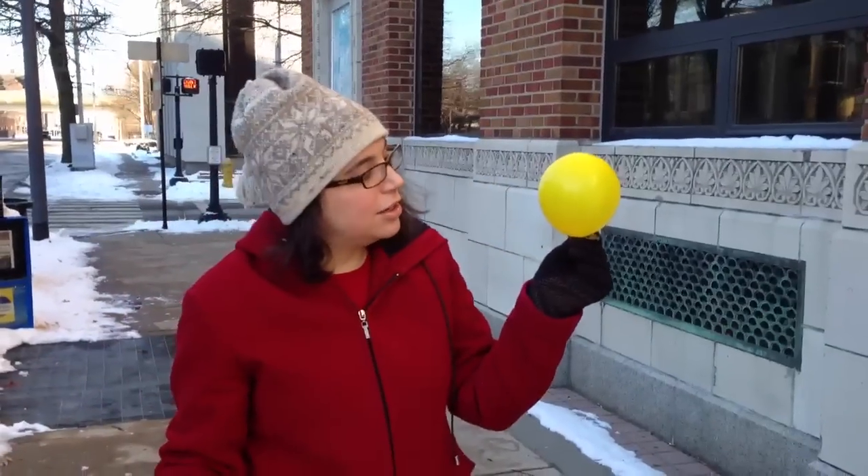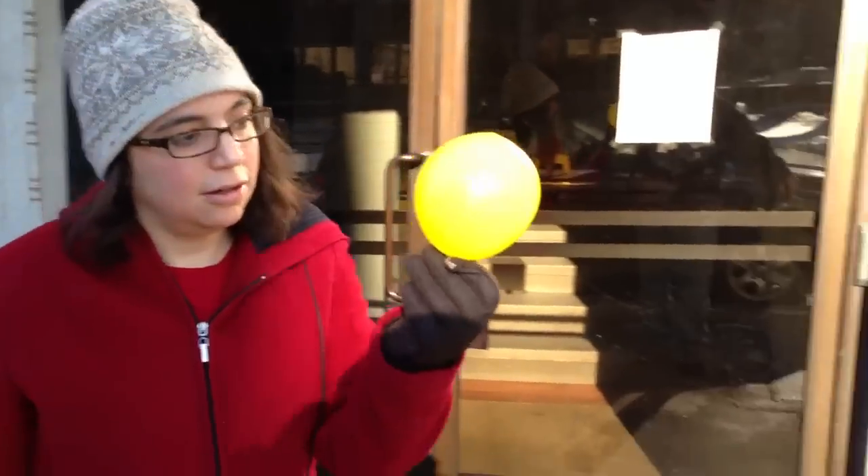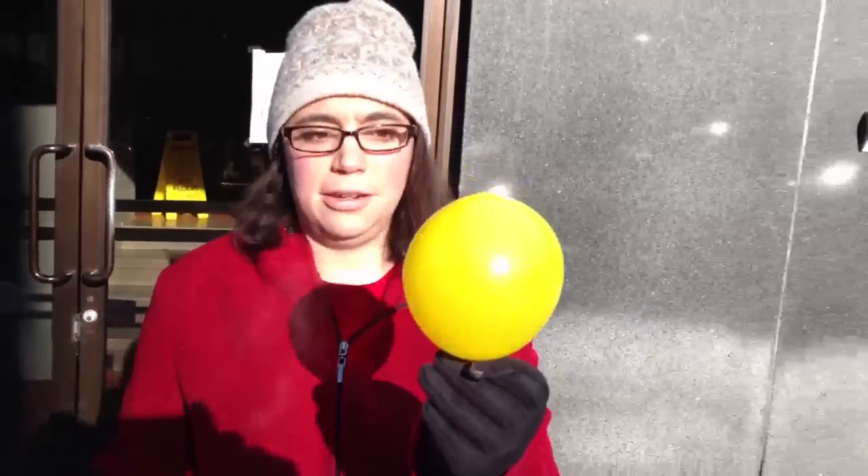It's a little sunny right now. Let's see if we can find something colder. Is it happening? Come on! Deflate!